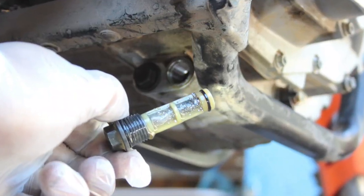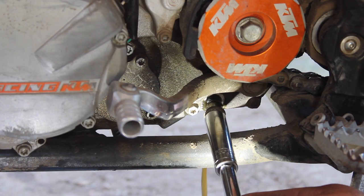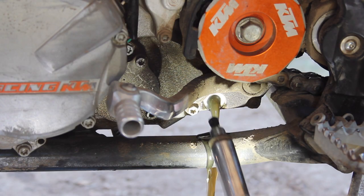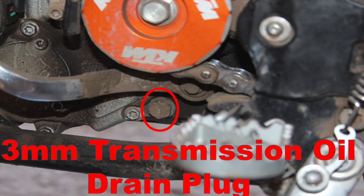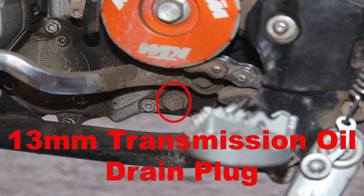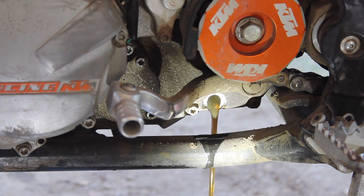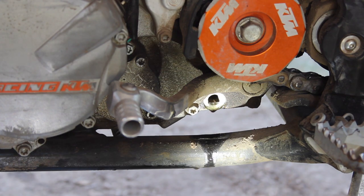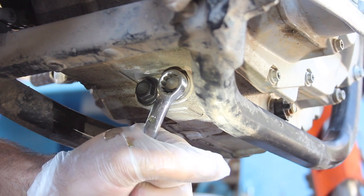The book tells us to locate and remove the transmission's 13mm drain plug first. You should see it on the left, or the driver's side of the motor, directly below the front sprocket and shift lever. With this 13mm drain plug removed, the majority of the tranny fluid will drain right out, and we can climb back under the bike to get at that 13mm gearbox oil screen.